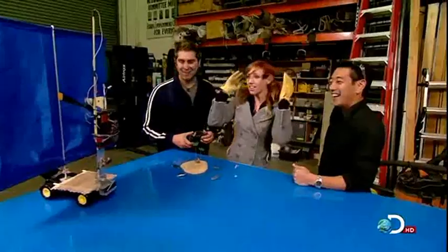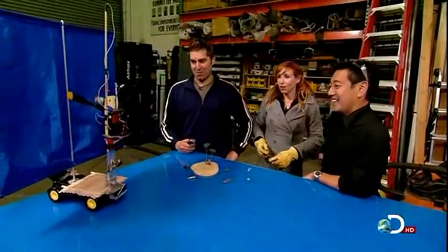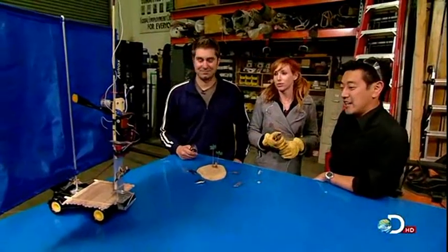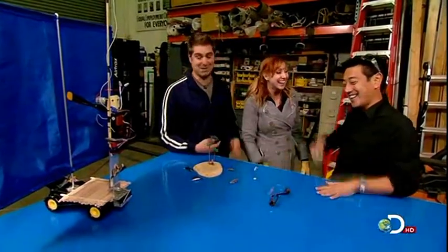We just need a lot more wind. A lot more. What is the most wind we can produce with the biggest fan we can use? Jet engine. Yeah, that would be awesome.